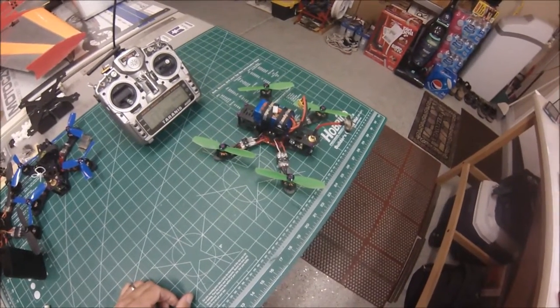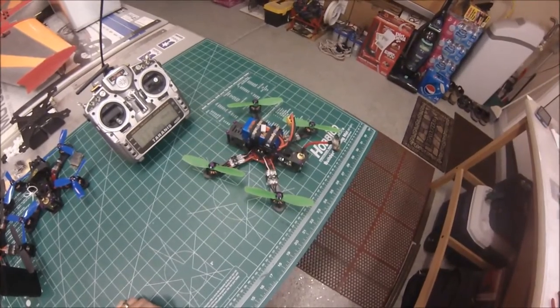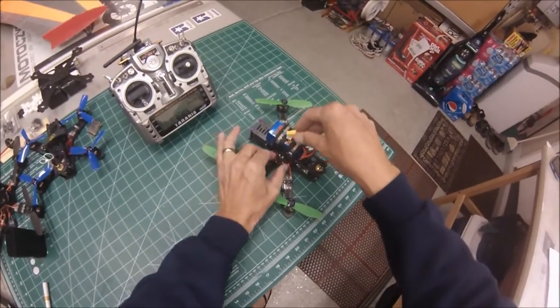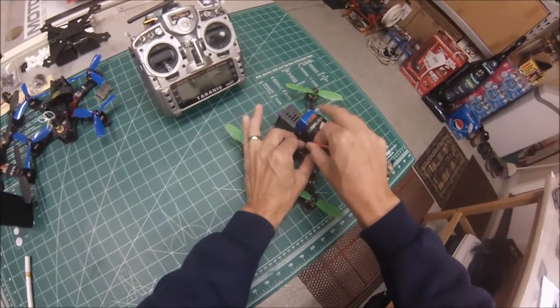Alright guys, I got the Alien 5-inch here with the new KISS flight controller and the KISS 24 amp ESCs. It's acting real funny — I wonder if you guys can tell me why it would be doing this.